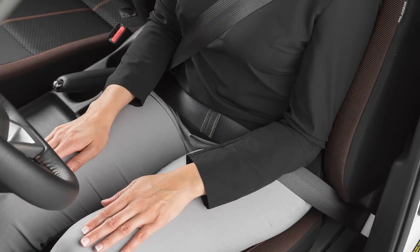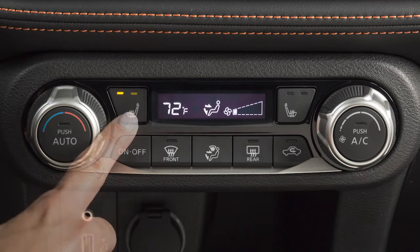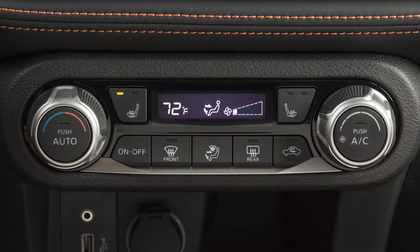To operate the heated front seats, start the engine. Push this switch to select from a high or low setting. The indicator light will illuminate when the heater is on. To turn off the heater, return the switch to the off position.